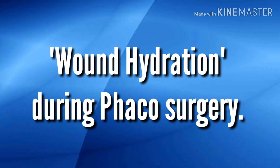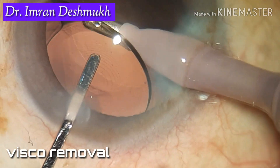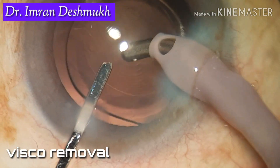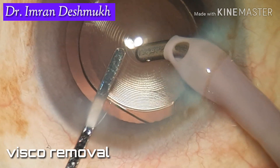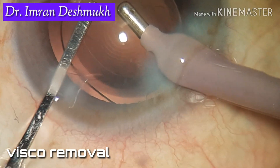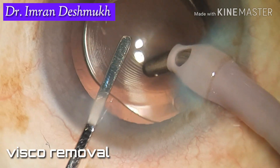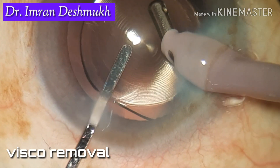Hello everyone. Today we'll be discussing how to hydrate the wound at the end of phacoemulsification cataract surgery. Last time we showed how to remove the viscoelastic after IOL implantation. The important part is to remove as much visco as possible — don't leave any visco behind, as that can lead to a rise in IOP in the post-operative period.